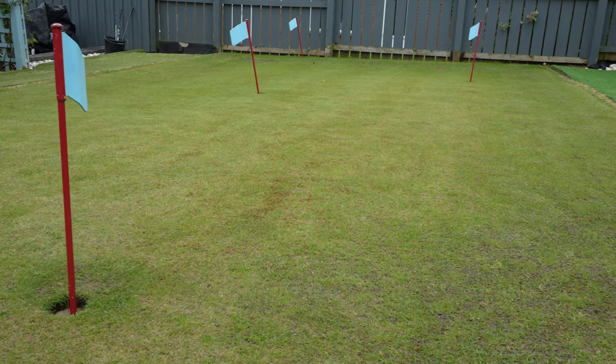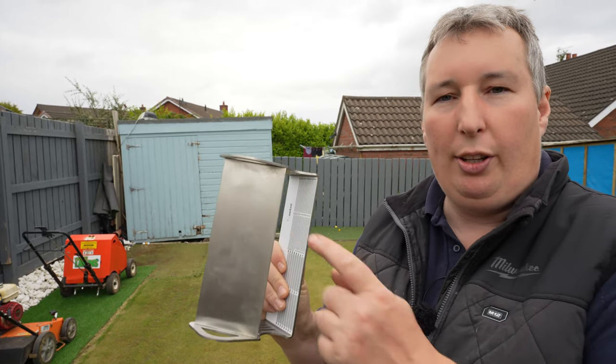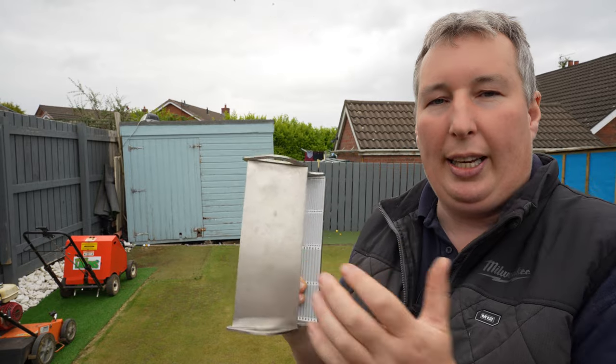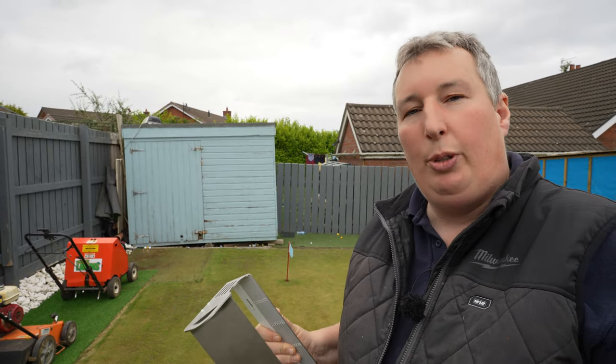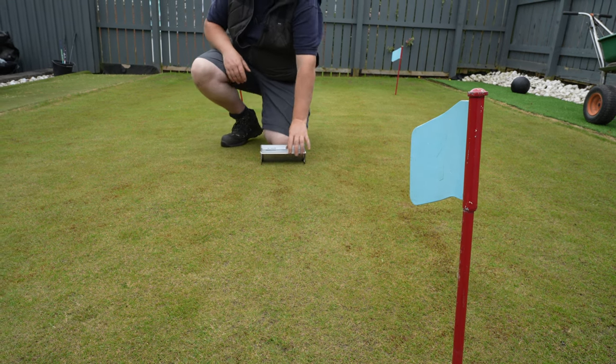Let's have a quick look at the putting green and see what height it's cutting at. Today I've got the prism gauge with me. Now this is just an expensive magnifying glass, so we'll set down on the grass and we're going to measure the height. Come on, we'll go and have a look and see what height this green is at.